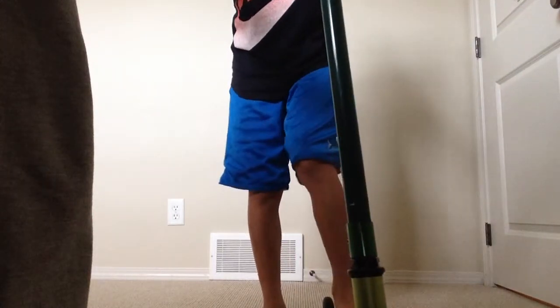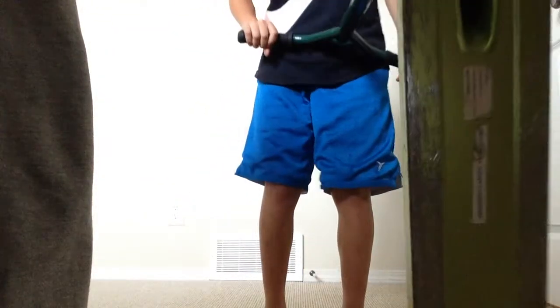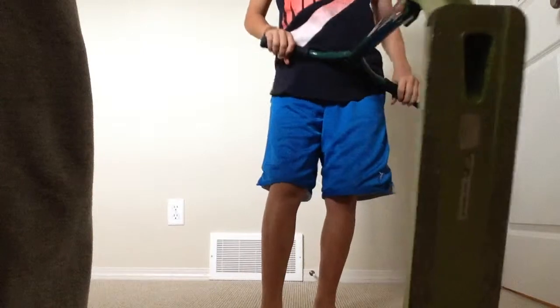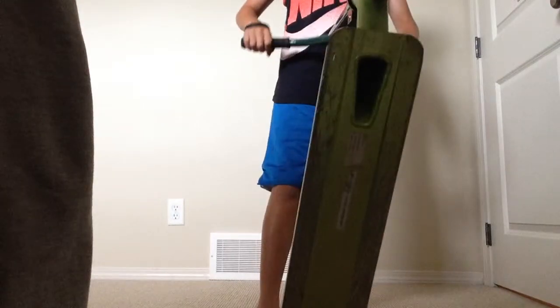Now the deck — the deck is very sturdy. It's hollow right there, and as you can see I've been grinding, because this deck is made for grinding. I've been grinding a lot on my grind box. It's hollow all the way through.